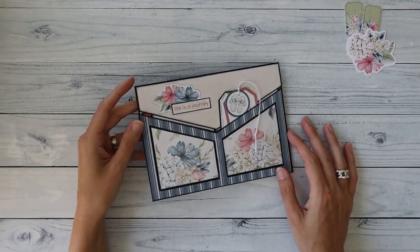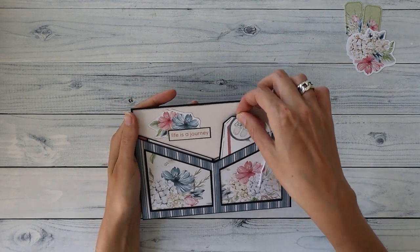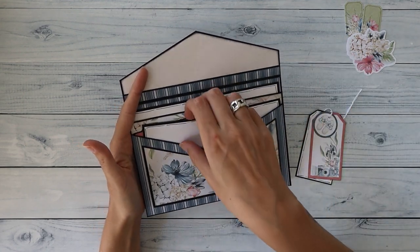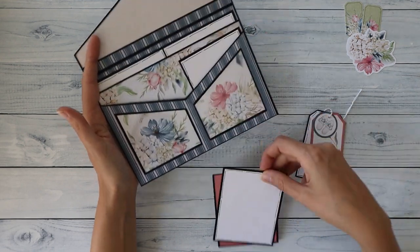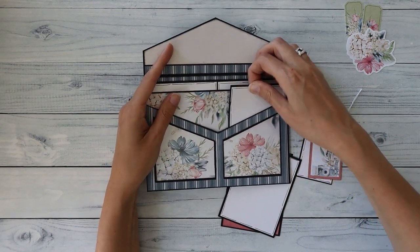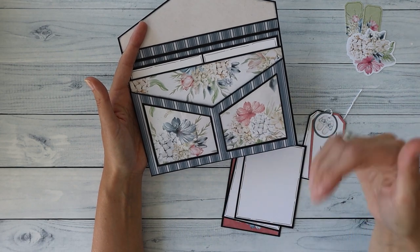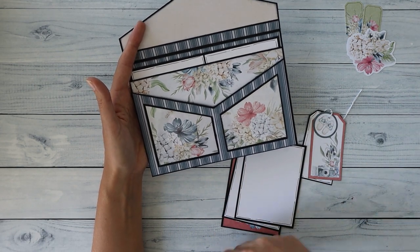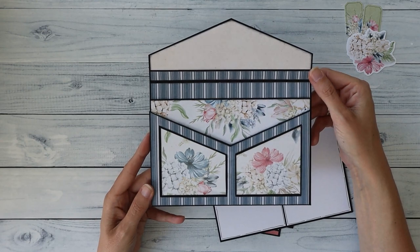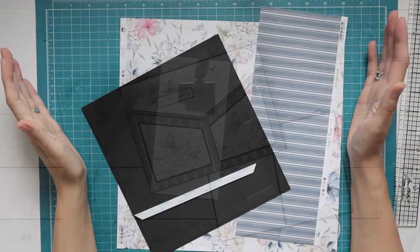Welcome back to my channel. In this video we are constructing the envelope for the box full of goodies. This is an envelope-styled pocket with two pockets in front for smaller photos, an acetate frame, and patterned paper visible through the photo mats. There's also a large pocket at the back where you can put more photos.